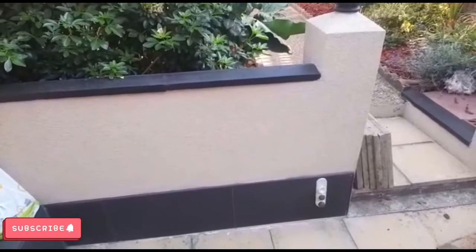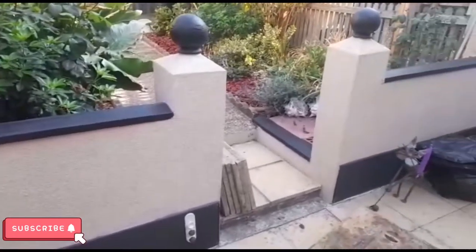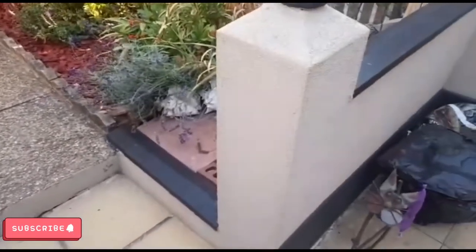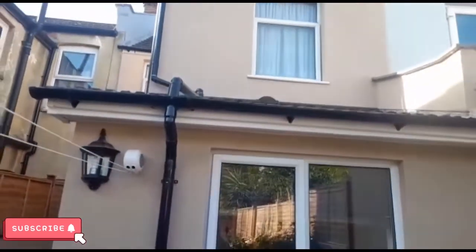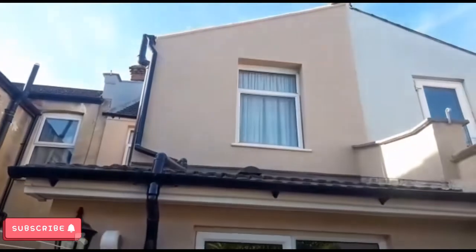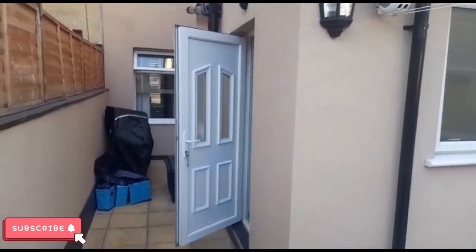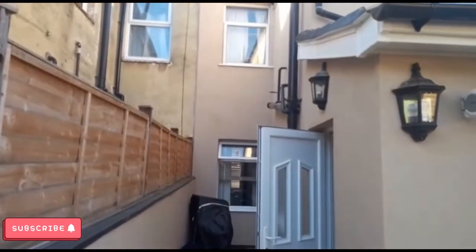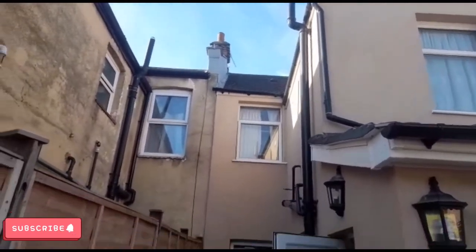Good morning, once again. This is a job done last year — it's the Chowelon K silicone rendering. This is the back of the building. We're going to do the back and the top, the sides, this wall here, that wall up there, and up on the roof up there. Both sides — this is what we've come to do today.